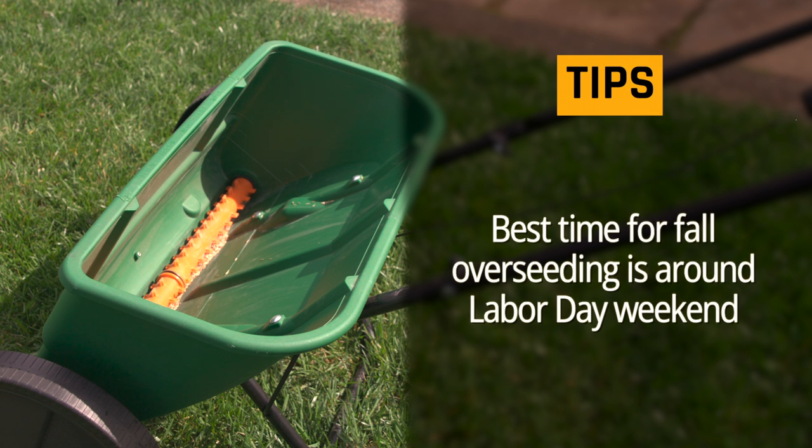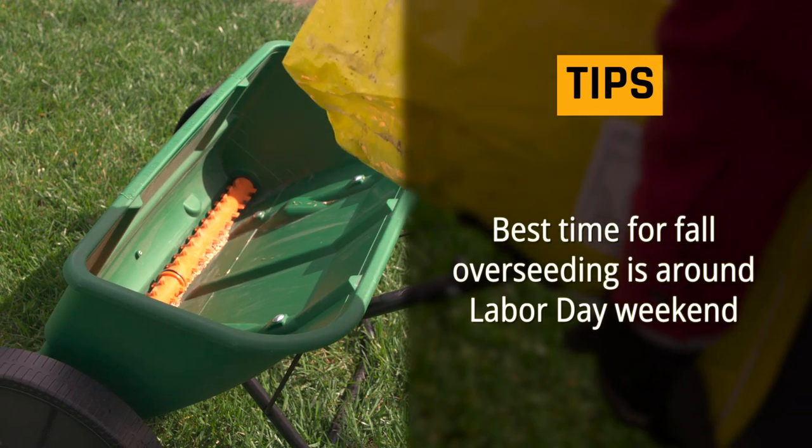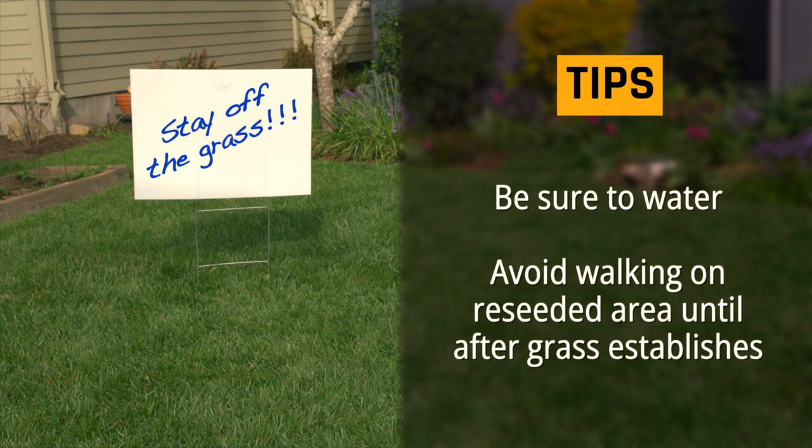Tips: The best time for fall overseeding is around Labor Day weekend because the soil is warm and encourages seed germination. Be sure to water and avoid walking on the newly reseeded area until the grass establishes.